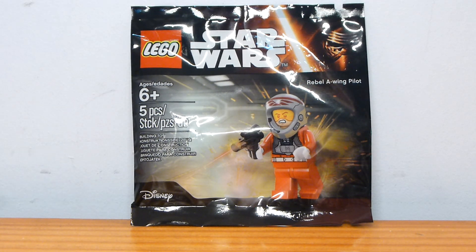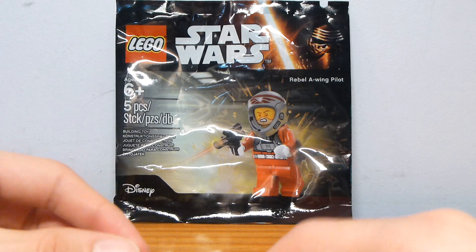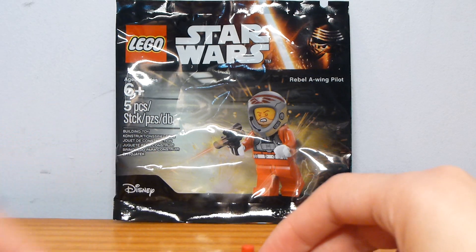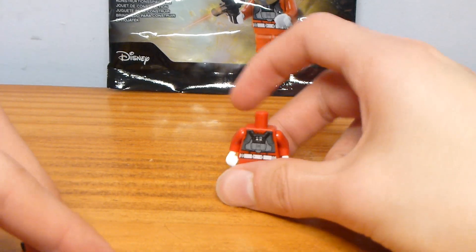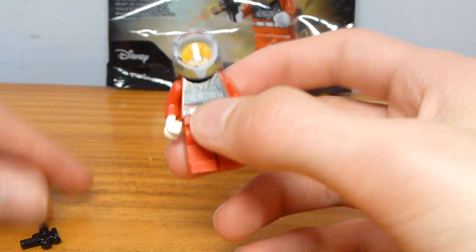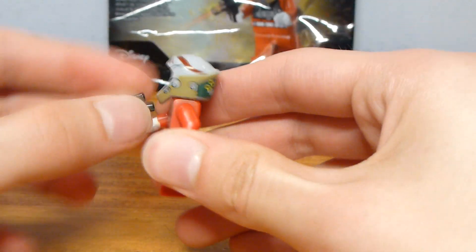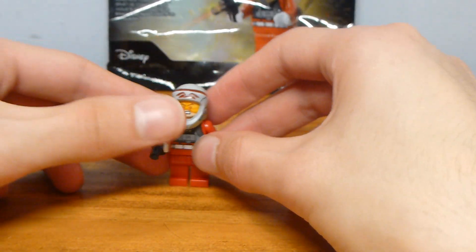It was a regular $3.99 poly bag, so just a minifigure here. Let's open it up — just comes right out. This figure has just five pieces, but it's a really cool figure, and that's why I decided to pick this up from my friend Brickroads for $3.80, actually — 20 cents less than regular price.